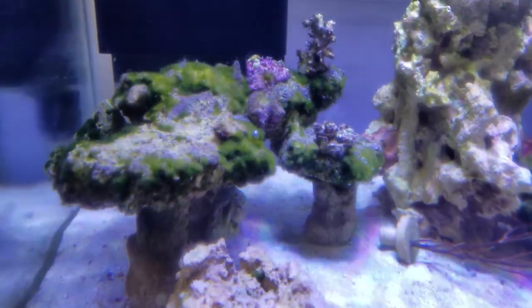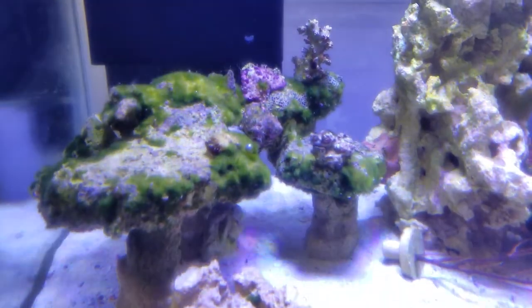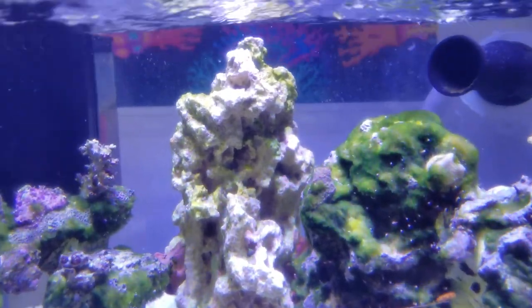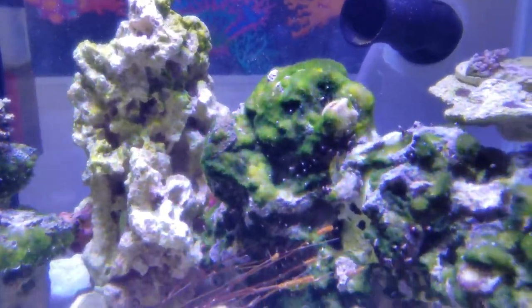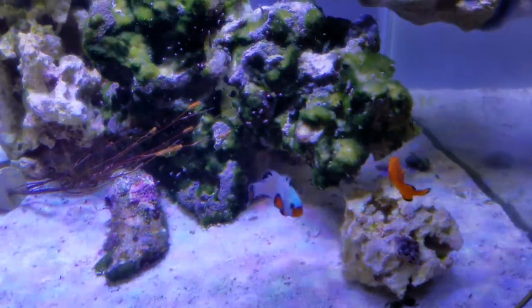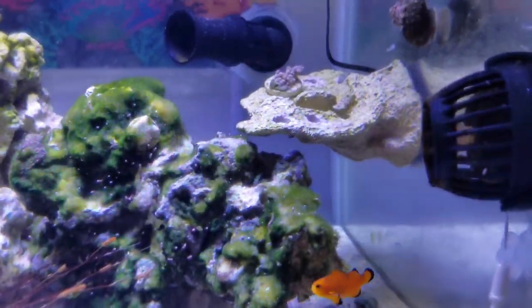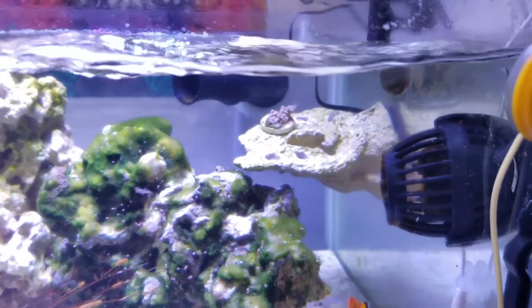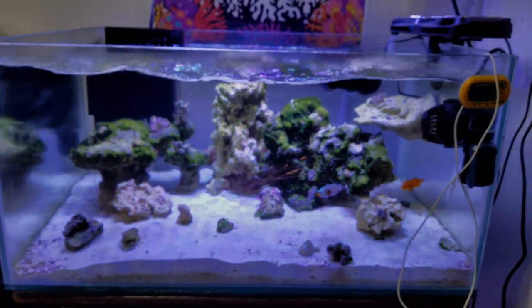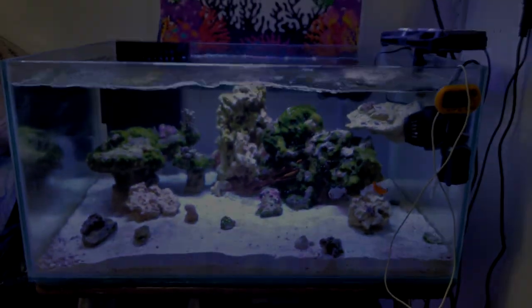We'll start on the left. As you can see the rock work — I'm happy with the way it's set up. This little giant tall rock that you're seeing, that's where I'll be putting in more of the SPS types, and I'll have softies, SPS, and LPS on the other rocks. But let's have a little frag shelf. Let me show you guys the back of the tank and how the return and the overflow box is.